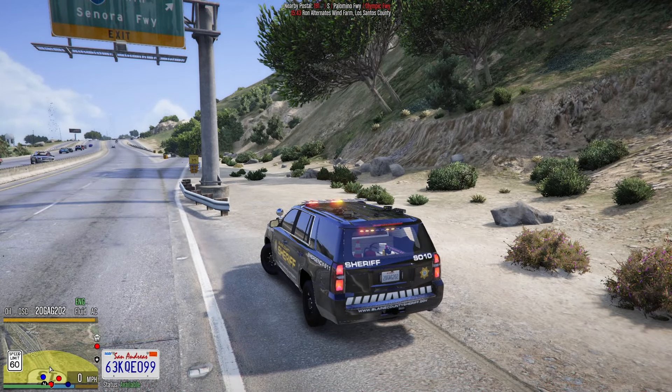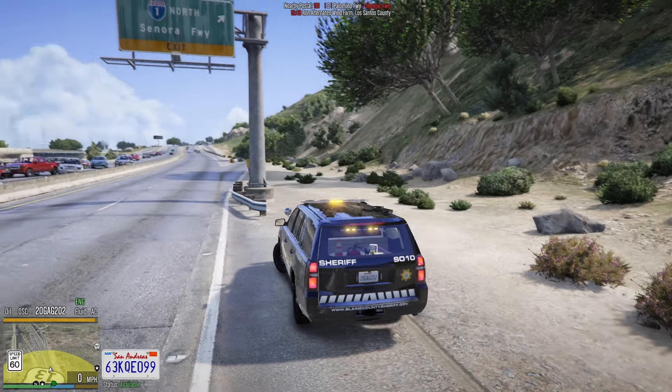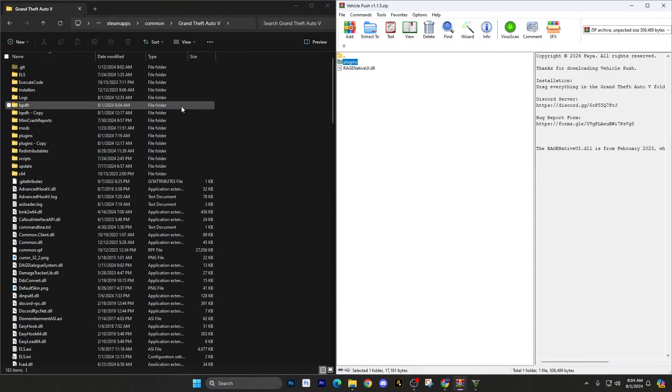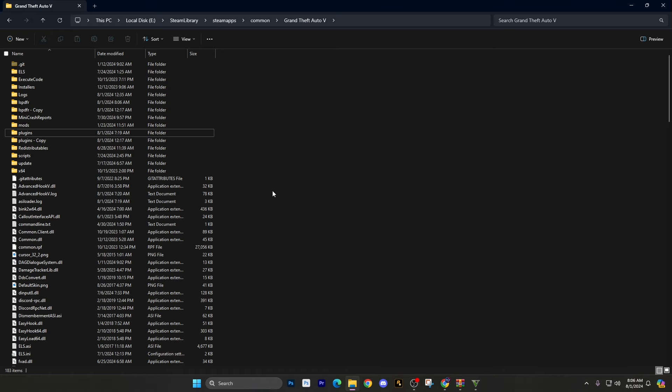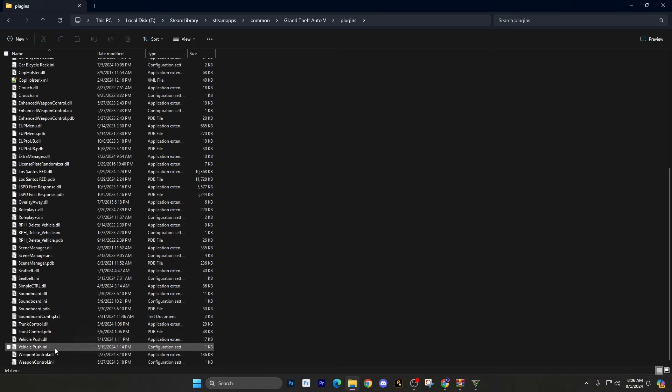Now I want to show you how to install it — it's super easy, only takes a few seconds. Open your main game directory to the left, and over to the right you'll have a Plugins folder and a RageNativeUI. If the plugin is crashing on you, look at my other link down below for an updated RageNativeUI — use the updated one you download and throw it in your main game directory. Vehicle Push is a standalone plugin, so go to your Plugins folder and look for Vehicle Push — it'll be towards the bottom since it starts with a V.